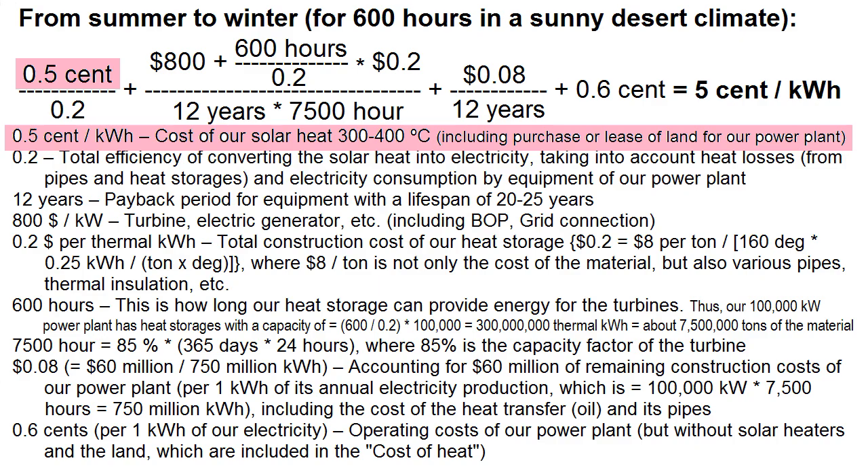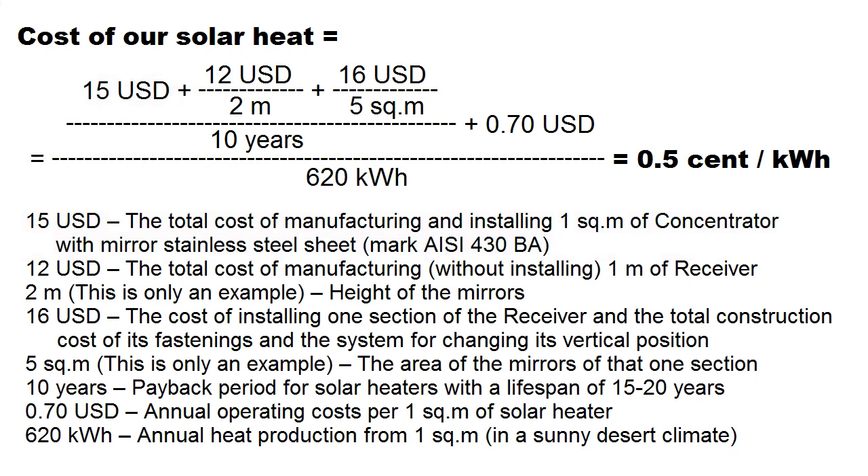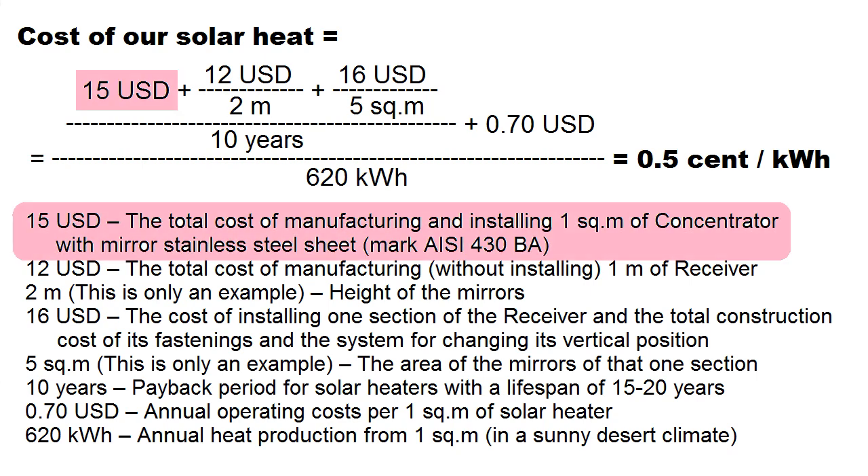The conditions for achieving this heat cost are described by this formula, and here we see that the total cost of manufacturing and installing our metal mirrors should be $15 per square meter. That is why stainless steel mirrors are not the only option.